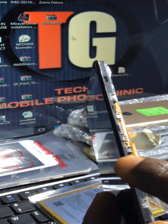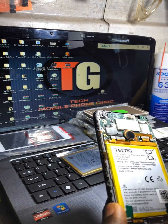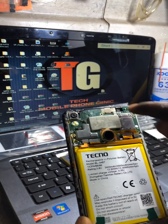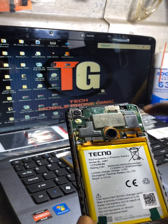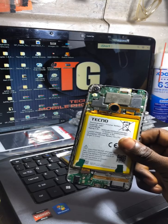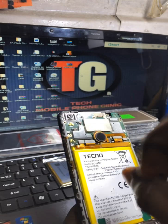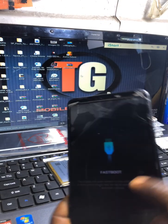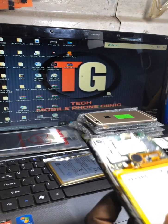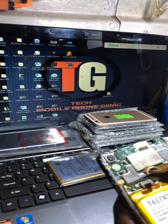Before you change the power flex, make sure you loosen the screws here. I'll disconnect the battery since it's still showing fastboot mode after flashing. I've disconnected the battery. Now I'll be lifting the board up to confirm it's this flex causing the issue. I've tested it and it works.